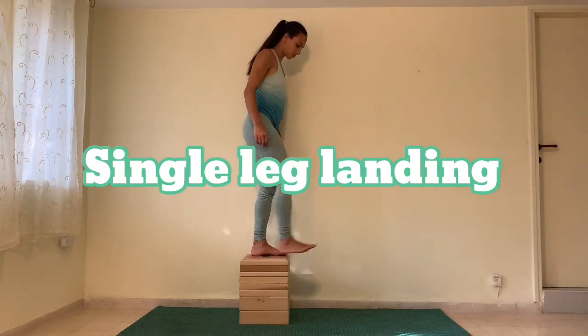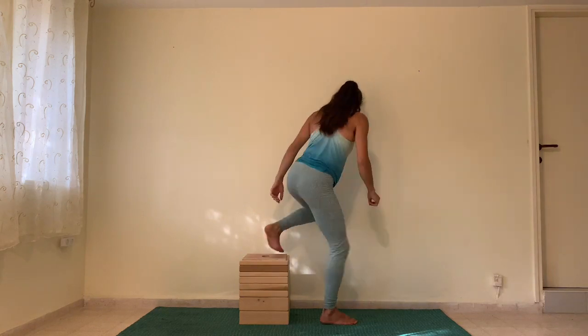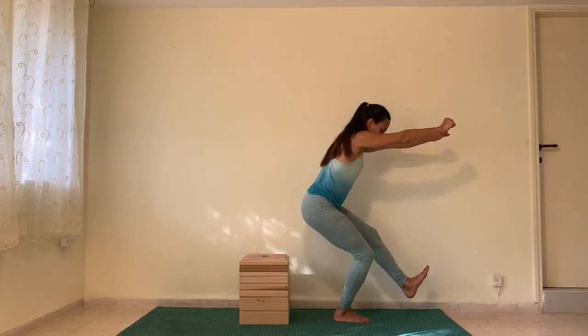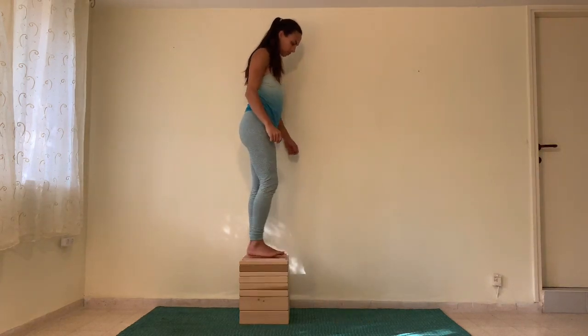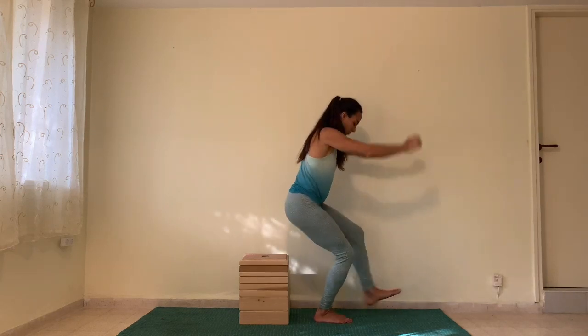Single leg landings. Stand on an elevated steady surface, then put one leg out in front of you and drop down onto it, sending the other leg and your arms forwards. Make sure the landing is firm and steady.